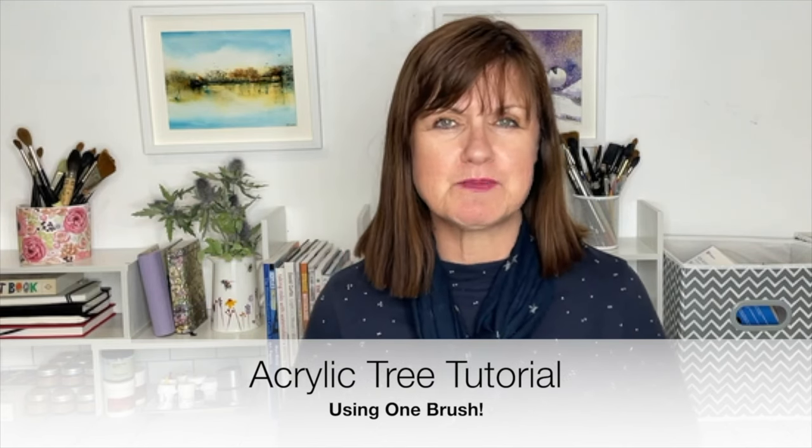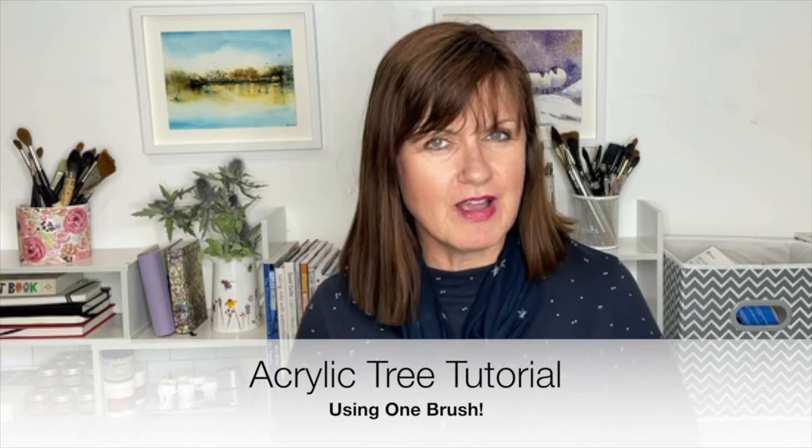I'll be painting on canvas board but I'll be using materials that you can find around the house. If you like this tutorial and you'd like to see more tutorials like this, don't forget to subscribe to my YouTube channel where you'll get updates of my latest tutorials. So shall we get started?